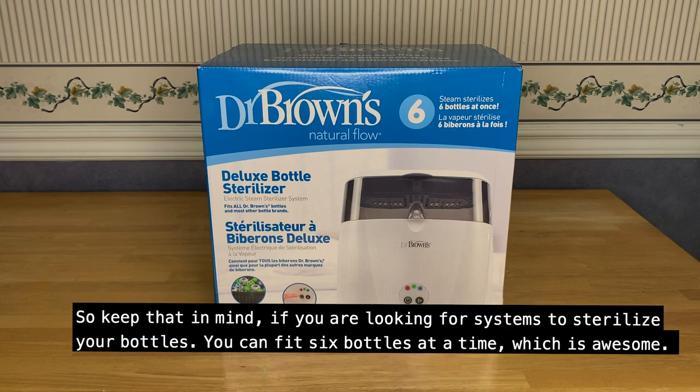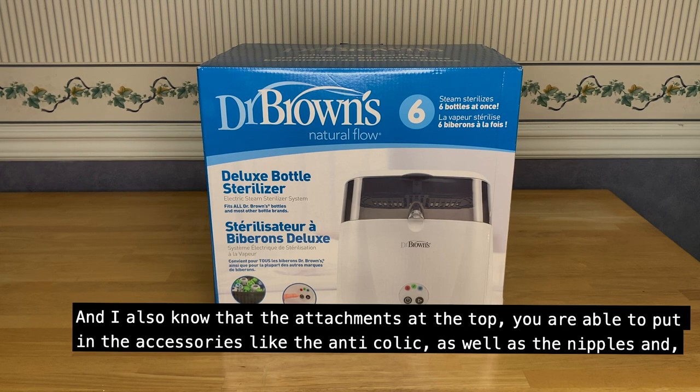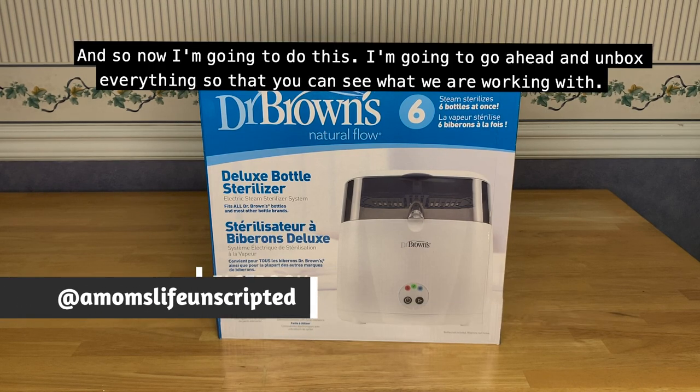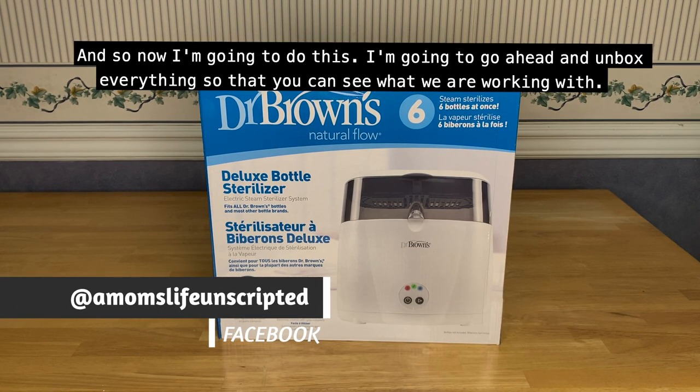If you are looking for assistance to sterilize your bottles, you can fit six bottles at a time, which is awesome. The attachments at the top allow you to put in accessories like the anti-colic system as well as the nipples and all the tools you use for the bottle. Now I'm going to go ahead and unbox everything so that you can see what we are working with.